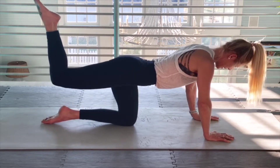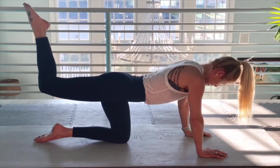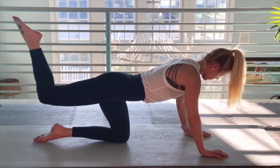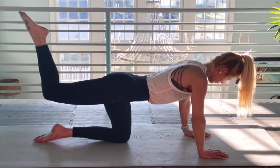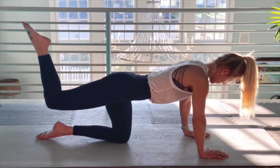Now we have the knee bent. Point that right foot. Pausing on the up. Get centered. Focus on hamstring, glutes, and quad.